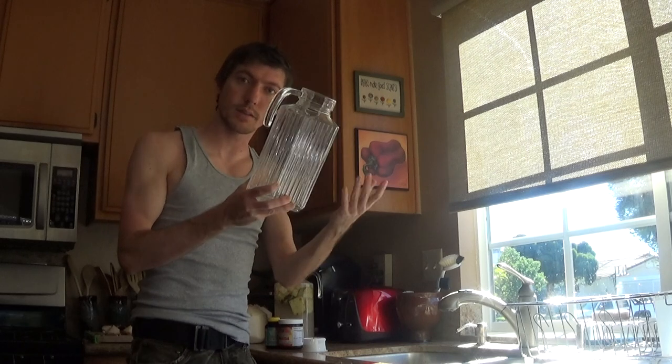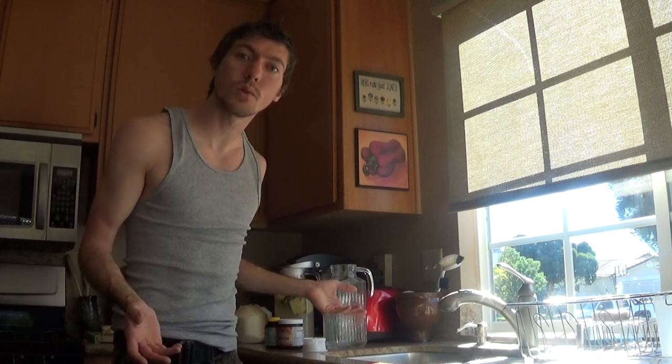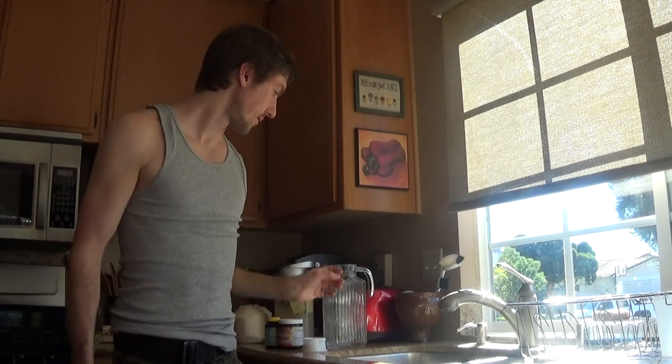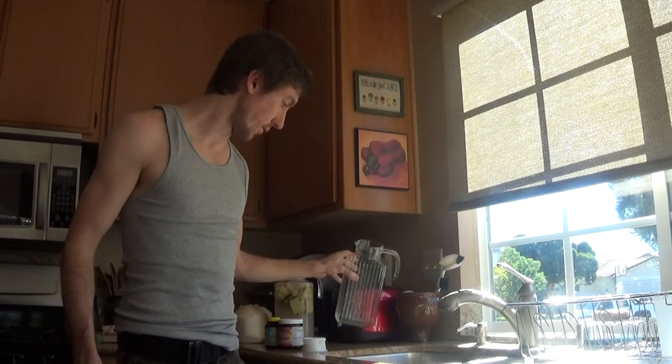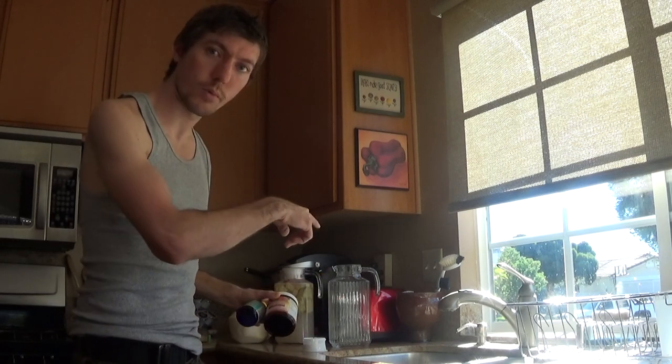As far as the materials go, number one, you get your pitcher — preferably two or three or four of these. You don't want to limit yourself to how much you can drink. If you have a rough day, if you're eating a lot of garbage, if you're going out with friends, you want to slam this stuff. You'll feel awesome. So that's number one, the pitchers.